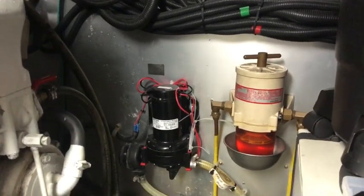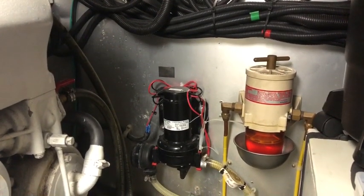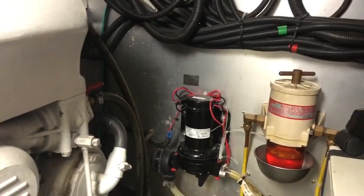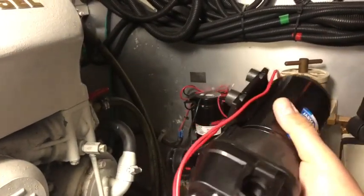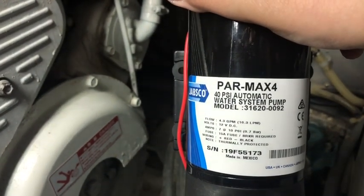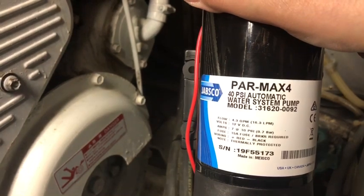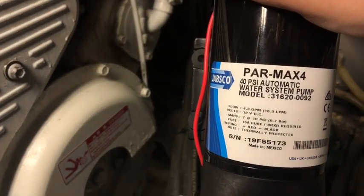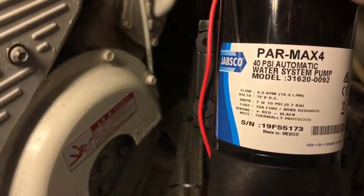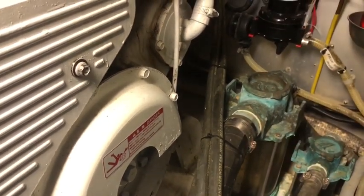So with the pump stopped working, I went back to the Norfolk Broads Network forum, back to the conversation with the Trader owner, and he said 'you want to get what I've got' - and that is this: a Jabsco Parmax 4. Model 31620092 - 16.3 litres per minute at 40 psi automatic water pump. So we've got 10 psi more pressure and reduced flow.